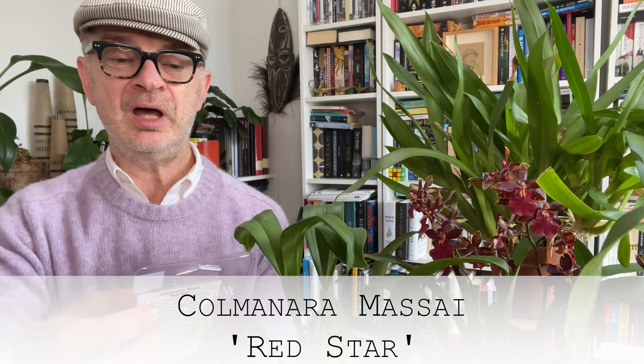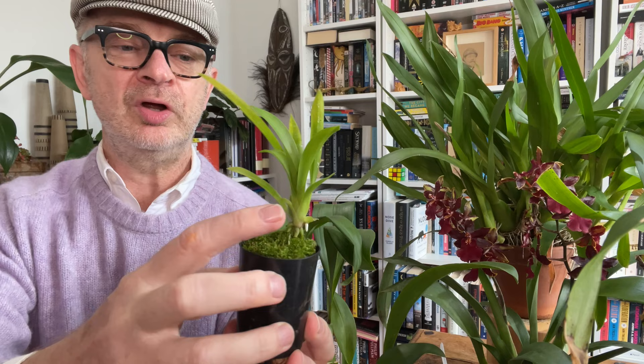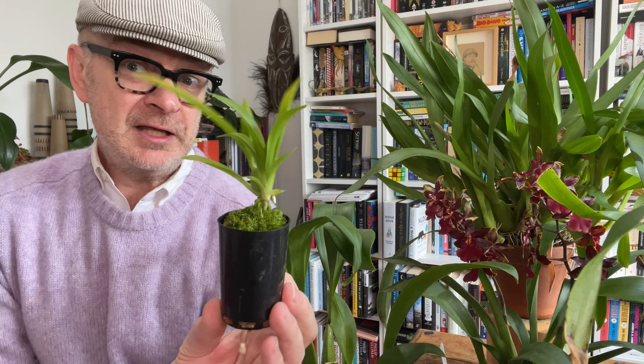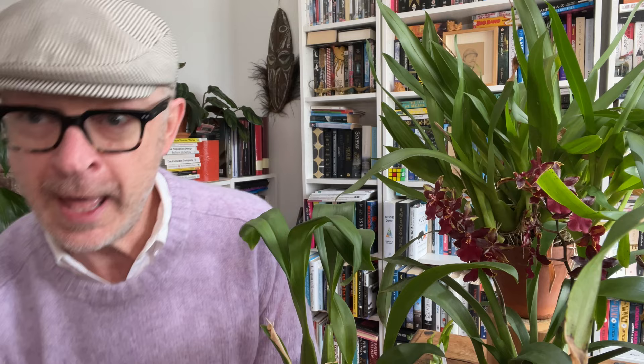The other time to repot is when you get a seedling. This one is called Colmanara Maasai Red Star — the same type of hybrid, so it'll take fairly similar conditions and might only flower once a year. This is a packet I got from a hardware store for exactly ten dollars. These can be hit and miss depending on the supplier and how long the plant's been in its little prior crib. You can see through the plastic that the leaves are still quite green and beautiful. This is the first growth, the first pseudobulb. We have a new growth here, and you can see new roots starting to come at the bottom — the perfect time to repot a seedling.